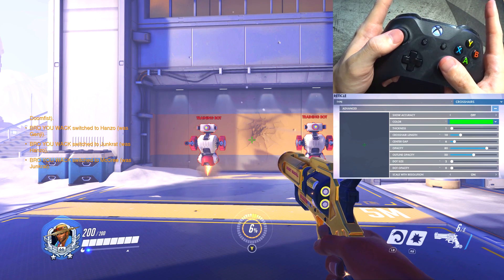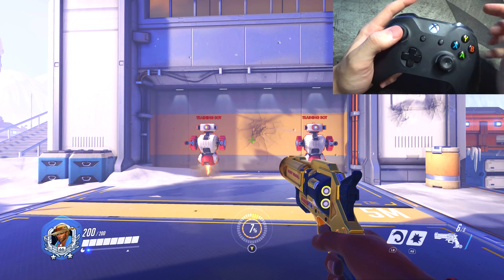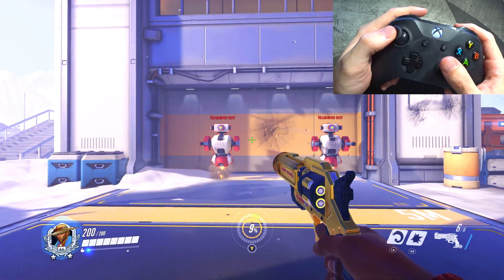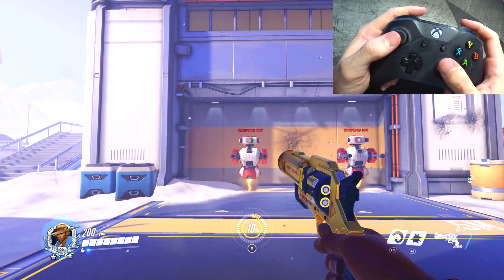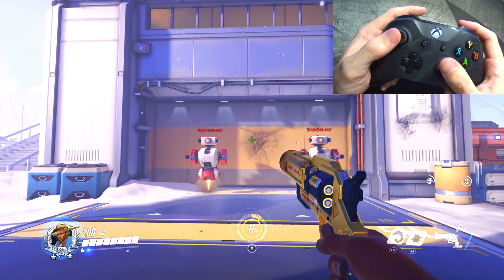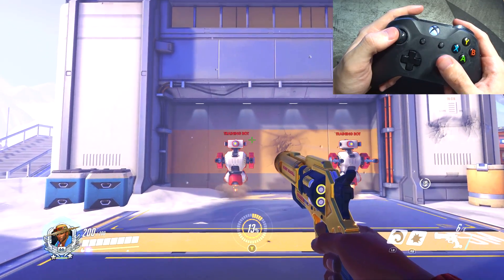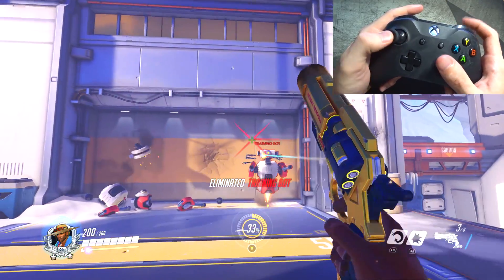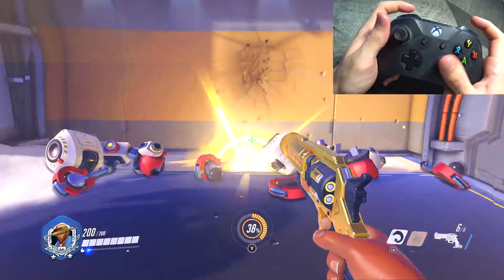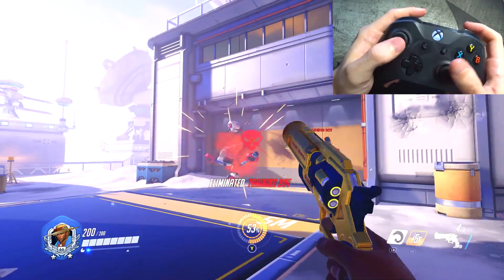McCree — I did not change any settings except for the reticle. Again, it's going to be that green crosshair you saw in the Ash gameplay. The reason I have McCree with this green crosshair is because I feel like the horizontal crosshair helps me line it up with heads, and then the vertical helps me line it up perfectly so I can get those easy headshots. Nothing else changed — same secondary fire after a quick flashbang, then fan the hammer just like every McCree main.